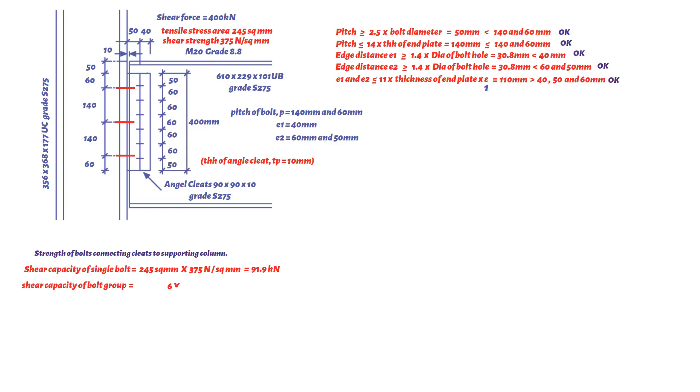Therefore the shear capacity of the bolt group is 6 × 91.9 kN, which results in 551.4 kN. This is greater than 400 kN, hence the bolts are adequate in shear.